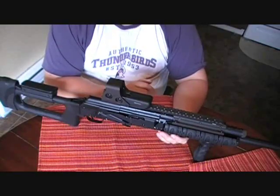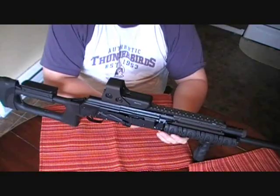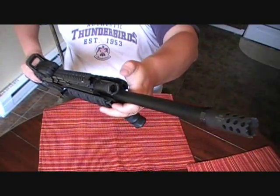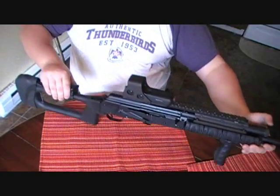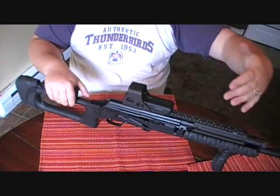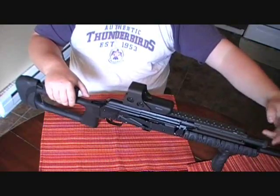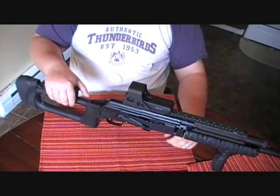Initially when I purchased the weapon, I couldn't shoot target loads - there are a lot of people that have that same issue. I ended up purchasing the MDV gas plug and I couldn't be happier with it. On the number 5 setting I can finally cycle target loads. It's not creating gas - all it's doing is redirecting the gas. Check out the MDV plug review and I'll go over that with you.